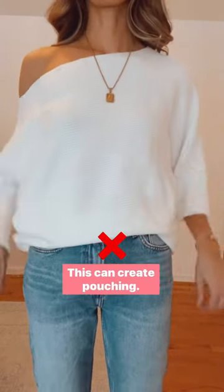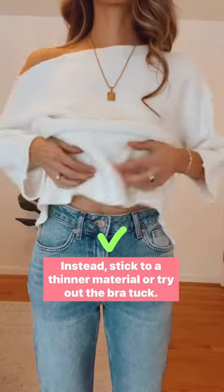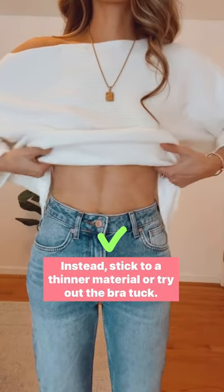The do's and don'ts of tucking sweaters. Avoid front tucking bulky sweaters — this can create pouching. Instead, stick to a thinner material or try out the bra tuck.